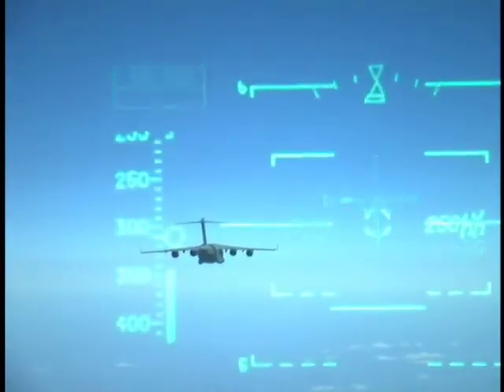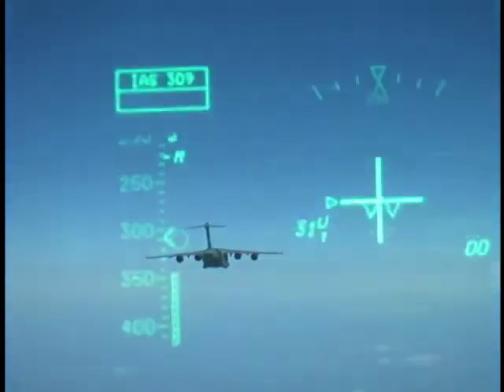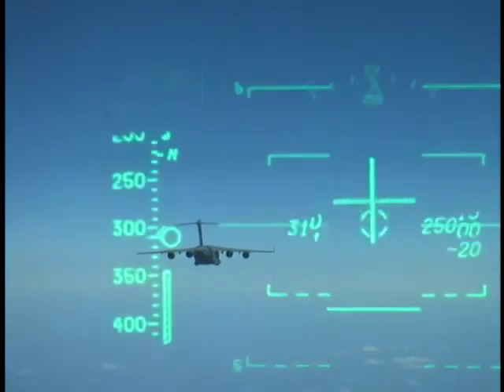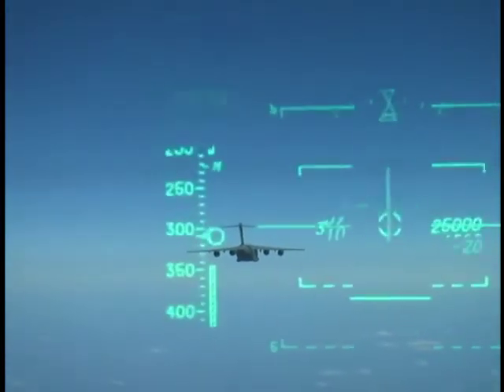What you're looking at here is the heads-up display — the HUD. Basically it just tells us our airspeed, you can see right there, is 310 indicated. Altitude is 250, which is 25,000 feet.